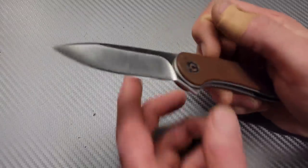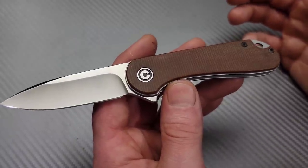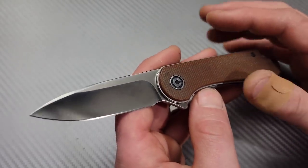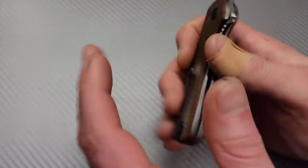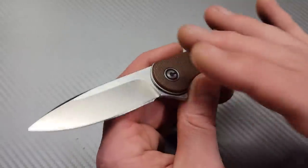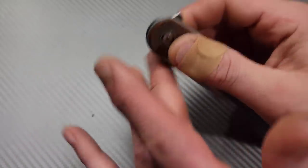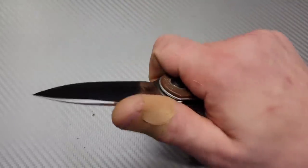Next we have the Civivi Elementum — also right at $50. There are so many different versions available. This is the D2 version — I switched my scales from G10 to Micarta, but the G10 D2 version is only $50. Very solid little knife, hollow ground drop point blade, very smooth ceramic bearings, very fall-shutty. Awesome knife — love it. And there are so many versions available, you can even get one in S35VN.